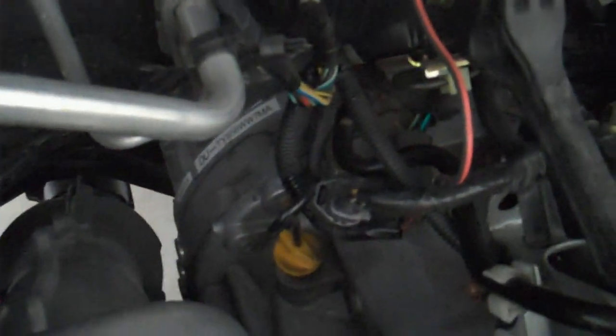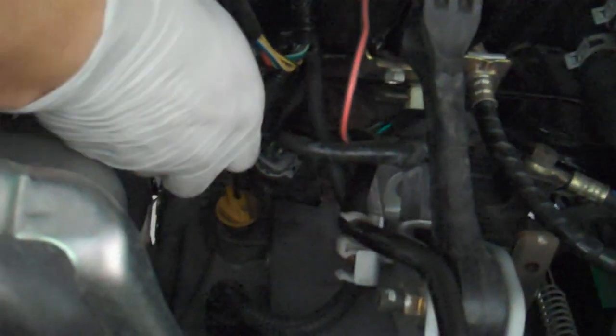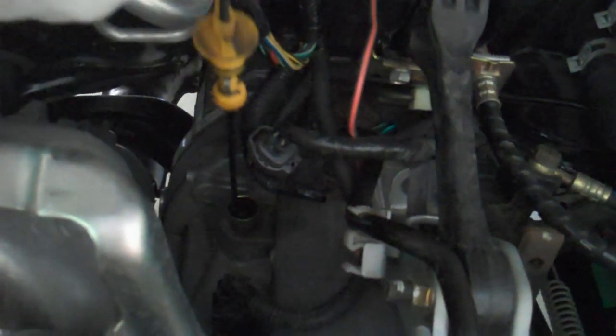Hey guys, so today I'm going to show you how to install tranny fluid on your 2006 WRX STI. The first thing you want to do is take your intercooler off — I have another video if you click the link to show you how to do that. Then find your dipstick on the passenger side of the car and take that out.